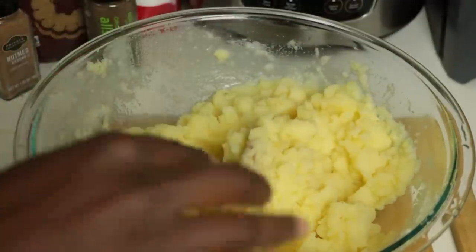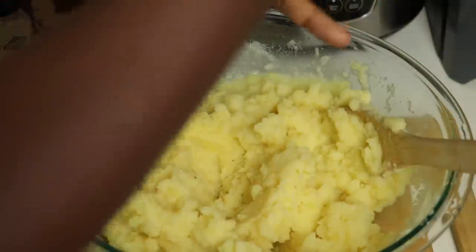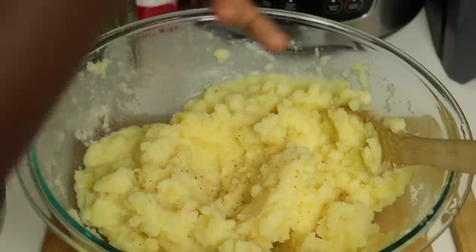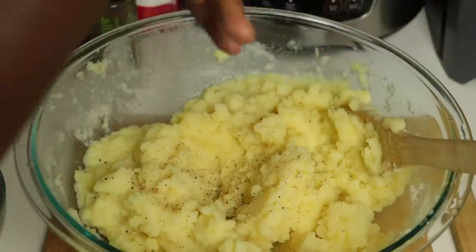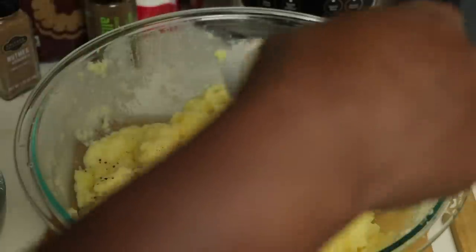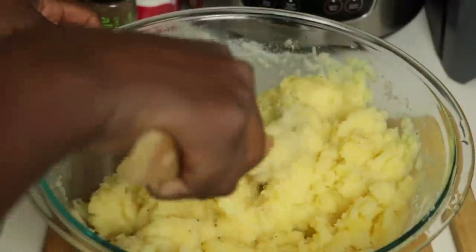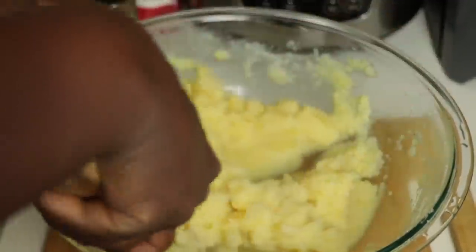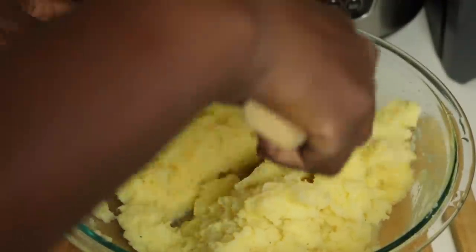Now we're going to season the mashed potatoes. I'm going to add some salt, some black pepper, and some garlic powder — all to your liking. Mix everything together, start off a little, and then taste it. Remember you're going to put the gravy on top and that already has salt in it, so you don't want it to be overpowering.